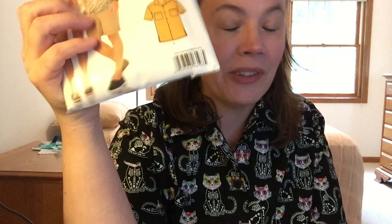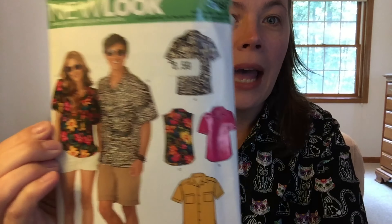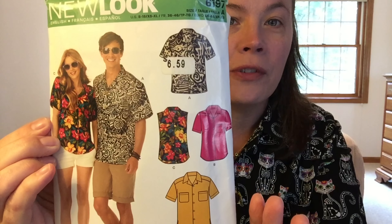I am wearing this shirt — will I get this review done? She was happy in the other room playing with her toys, just laying around doing her own thing, and as soon as I do this, boom. All right, let's start with this pattern — this is New Look 6197.